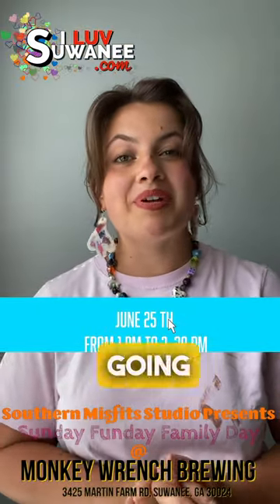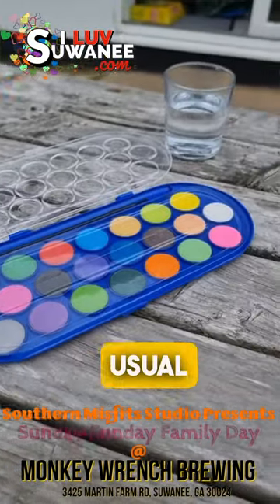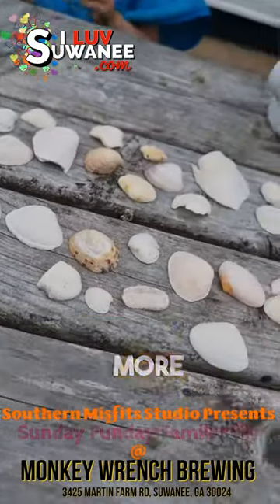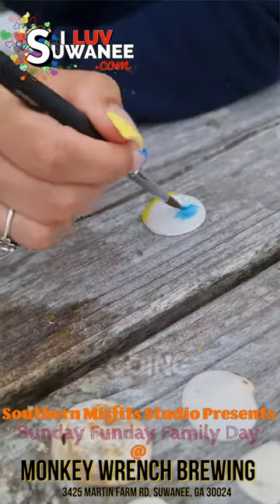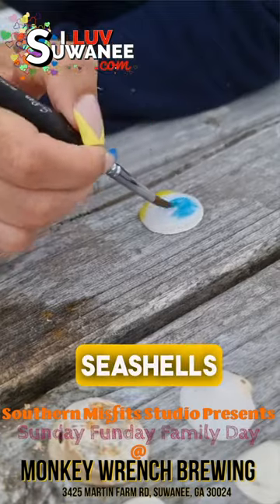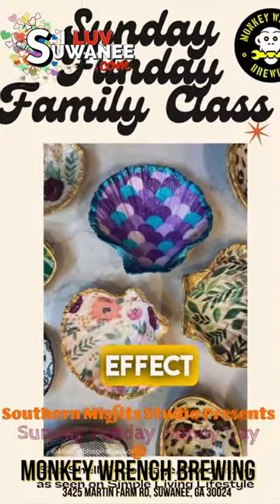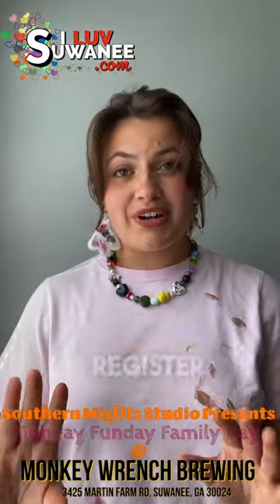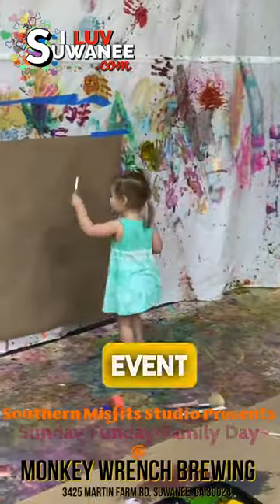from 1 to 2:30 we're going to be doing a Sunday Funday family class. It's a little bit different than our usual painting classes — it's more of a craft workshop. We're going to be decorating seashells, so you're going to have options to paint seashells or decoupage the inside with paper. It kind of gives a really cool effect — you can see some examples and pictures when you register.